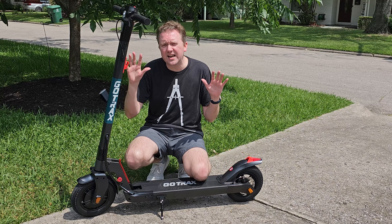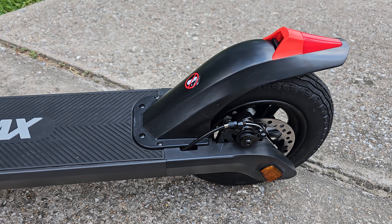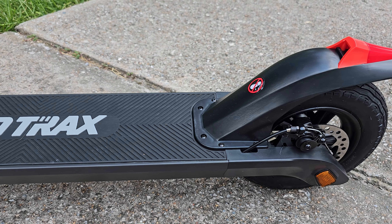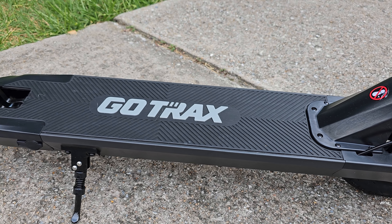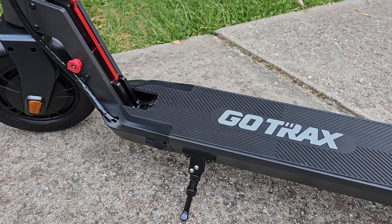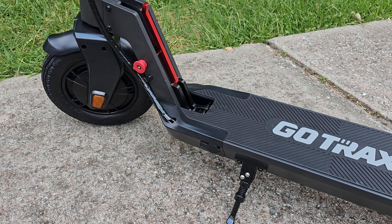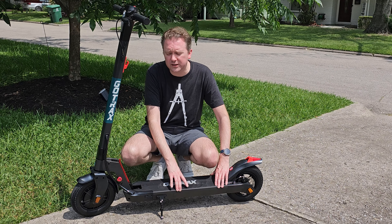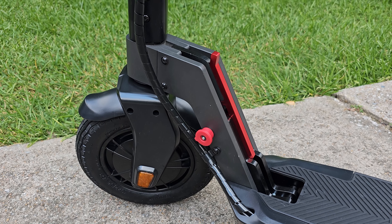This thing has a ton of features. First off, it has 10-inch tires that are really nice and thick, which help getting over those bumps and cracks if you're on uneven surfaces. And then it has a nice wide stand — this stand is five and three quarters inches wide. The tires also have a PSI of 36.